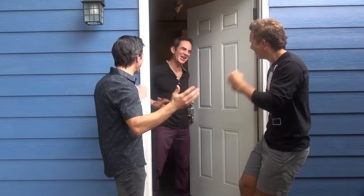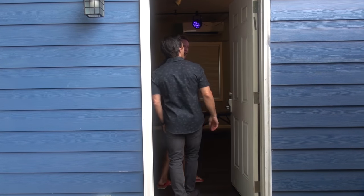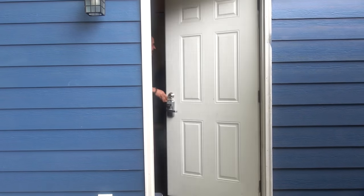Hey! How's it going? Come on in, Ronald. A real magician's studio. Wow. All right, Ronald. Ron, are you ready to learn a trick? I am so ready to learn a trick.